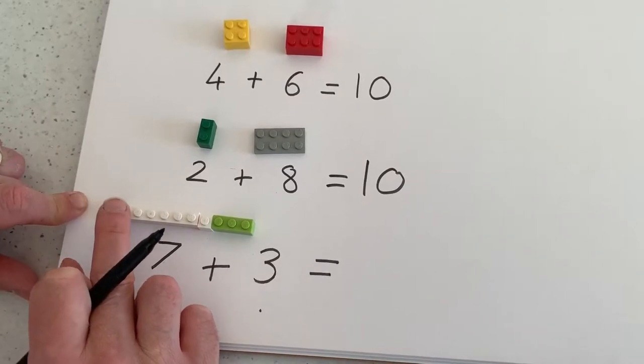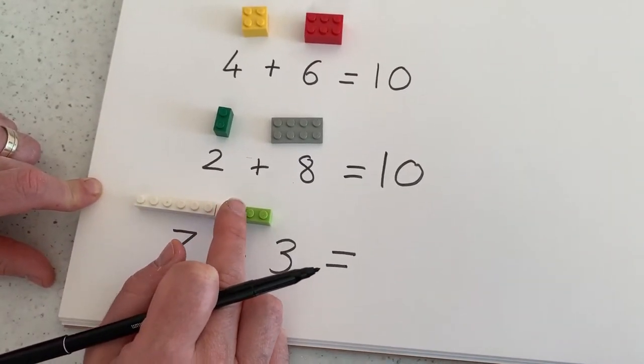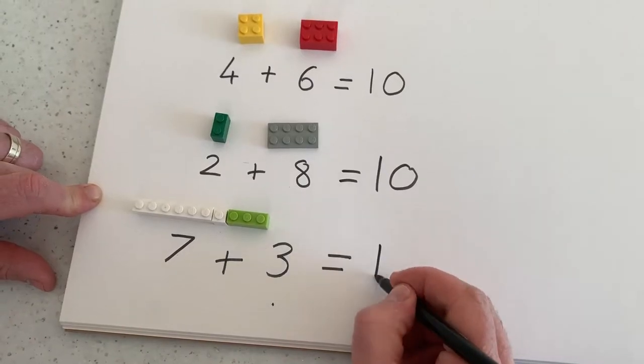And count them off: 1, 2, 3, 4, 5, 6, 7, 8, 9, 10. 10.